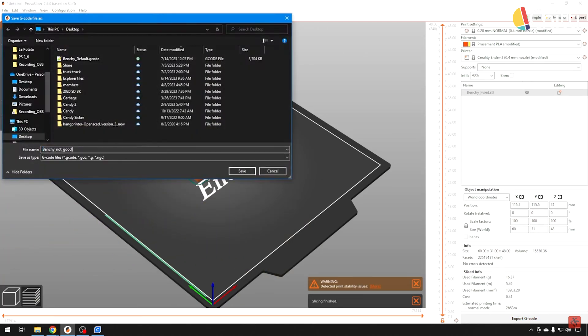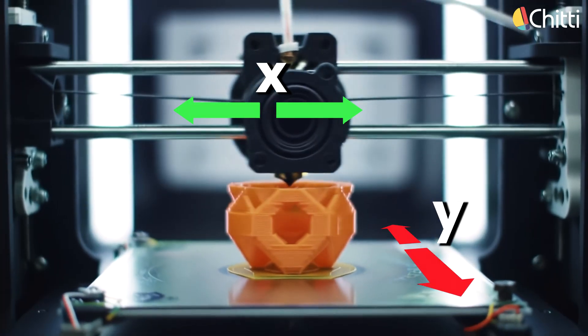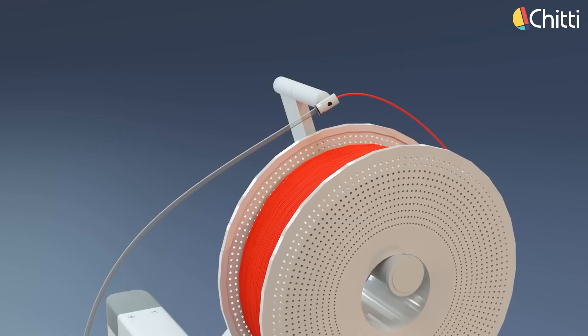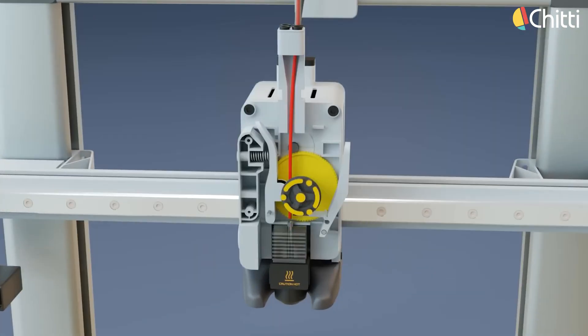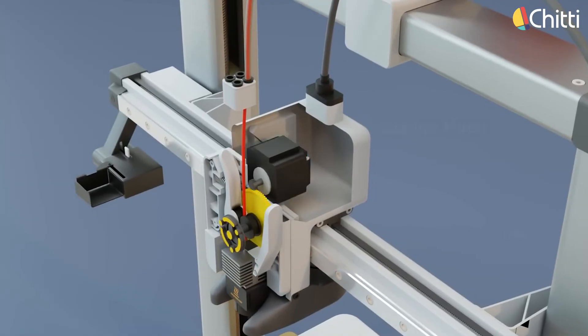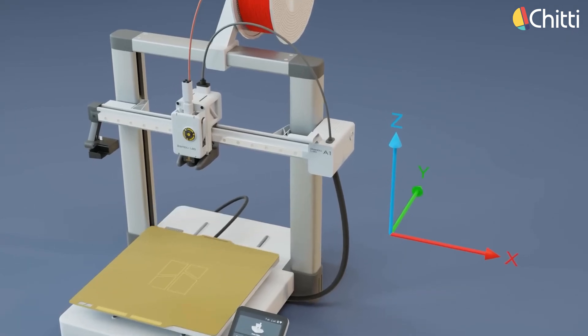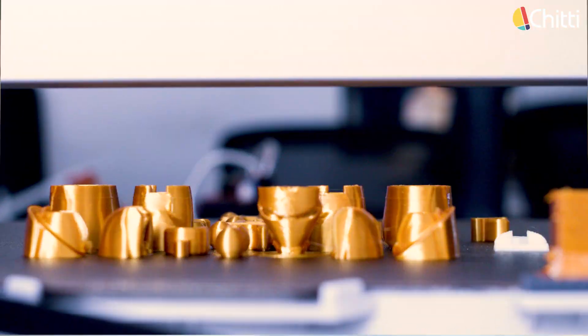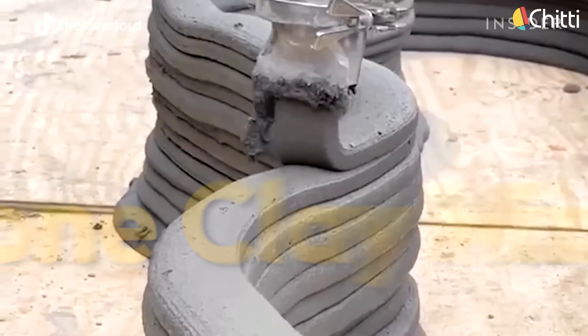A slicer basically converts the 3D model into G-code. You might wonder what is G-code? It's simply the set of instructions that tells the 3D printer how to move in X, Y, and Z directions and how to print each layer. The printer's build material is a type of plastic filament. The filament is connected to the printer's head, where the extruder melts the filament at 220 degrees Celsius, and with the help of stepper motors, the printer moves in the X, Y, and Z directions to print the design. The 3D printer starts from the bottom-most layer and builds layer by layer. Normally, 3D printers use plastic material, but the 3D printers used to build houses use a special limestone clay mixture.